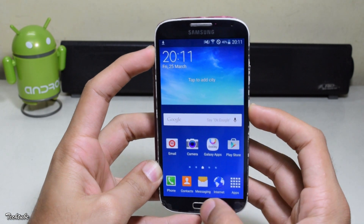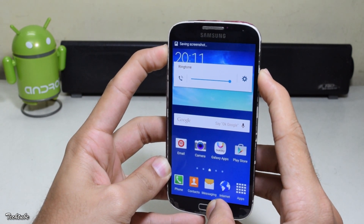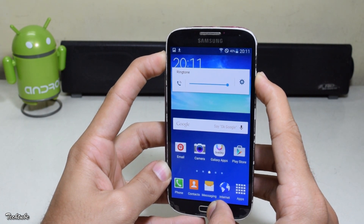Start by pressing the volume up, home, and power button all together. Wait for the Samsung Galaxy S4 logo to pop up and then leave them to boot into recovery.